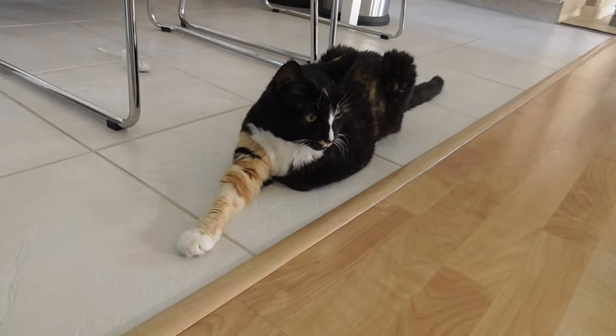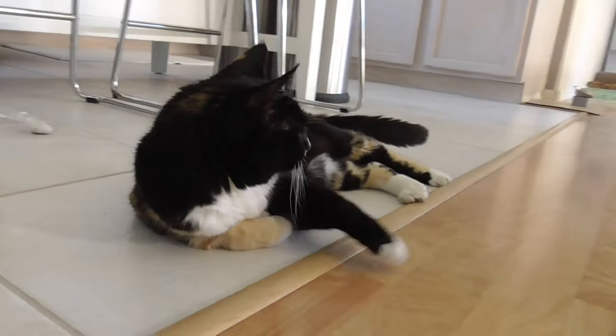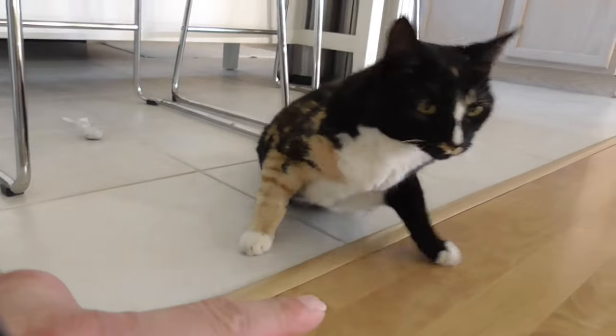Step 1: Make sure you have a really cute cat somewhere in the vicinity of your repotting area. If you don't have a cat, a friend's cat, or a friend of a friend's cat, or even this cat can count.